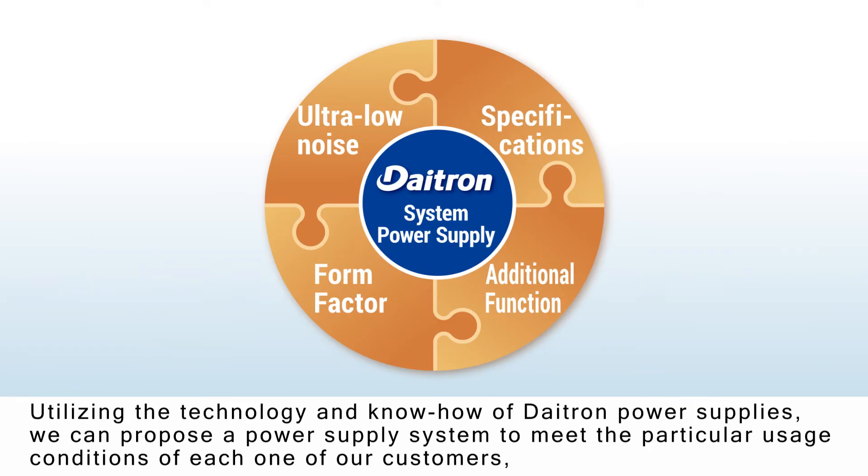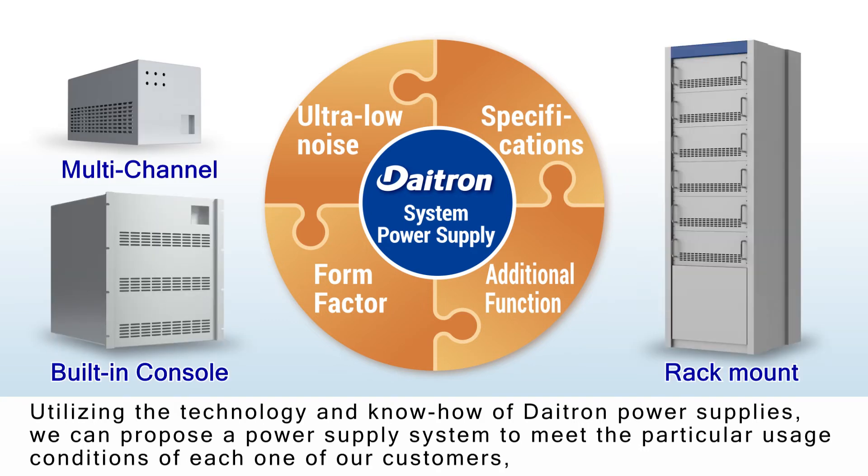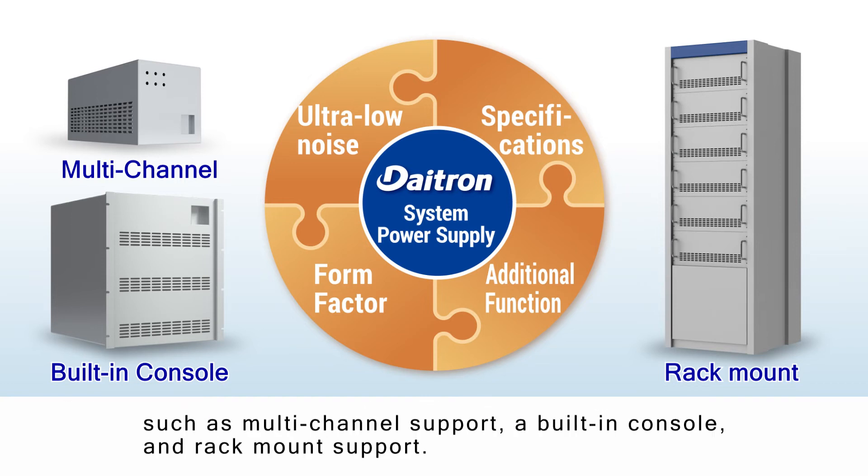Utilizing the technology and know-how of DITRON power supplies, we can propose a power supply system to meet the particular usage conditions of each one of our customers, such as multi-channel support, a built-in console, and rack-mount support.